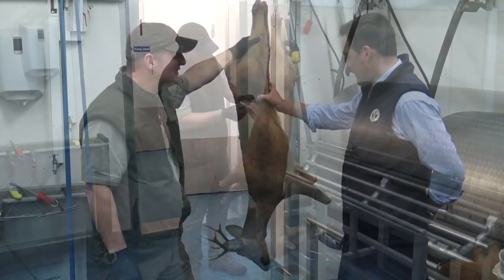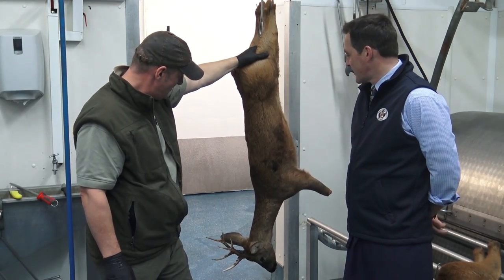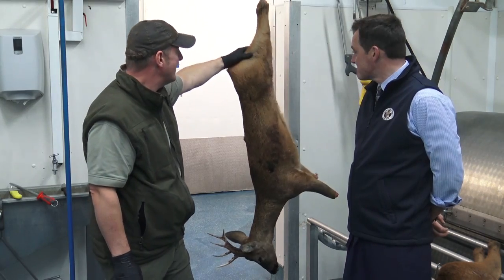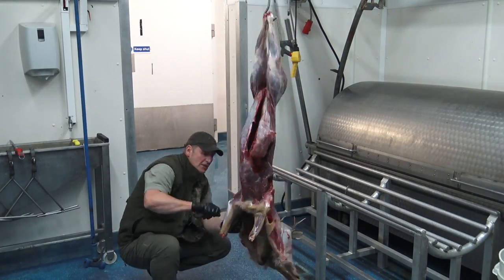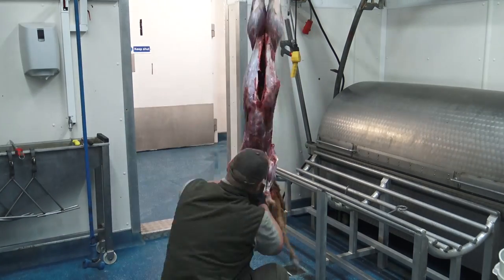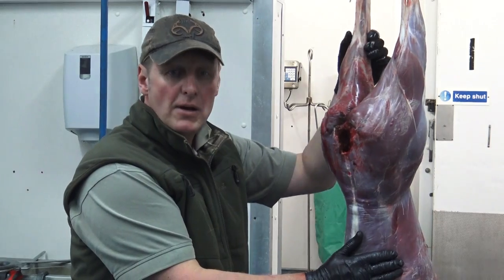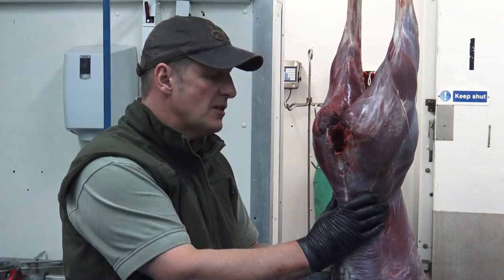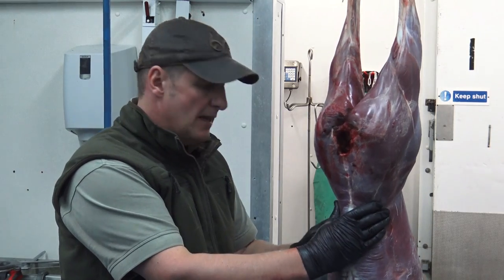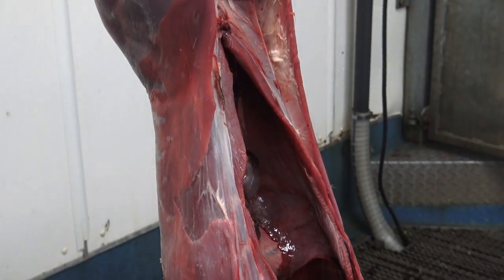We'll give him a few days in the fridge to set up and then we'll butcher him later in the week. That's that finished now. I'm going to put that in the chiller for three or four days so the meat can mature, and then Anthony is going to show you what to do with regards to stripping it down before the barbecue.